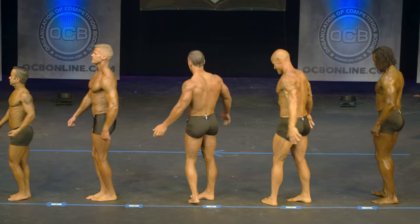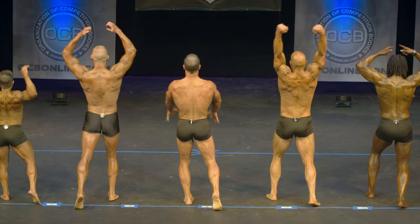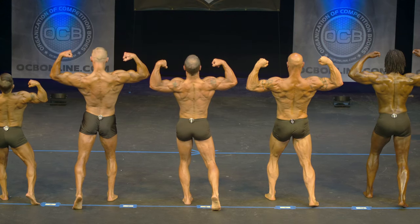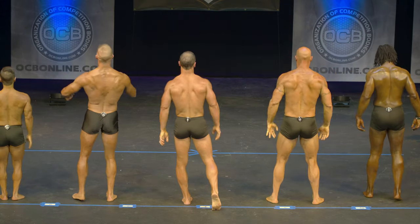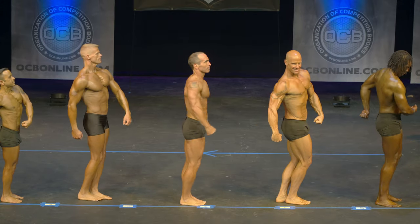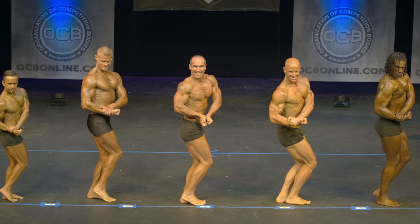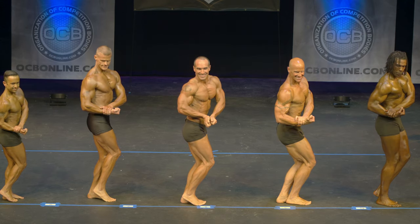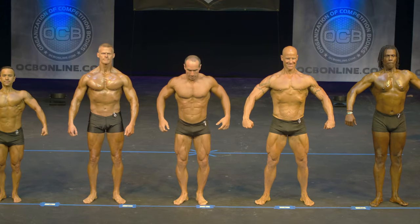Quarter turn to your right. Rear double bicep. That was great. Relax, quarter turn to your right. Side chest. Relax, quarter turn to your right. Hands over head abdominal.